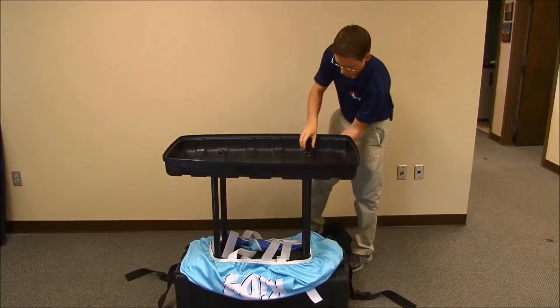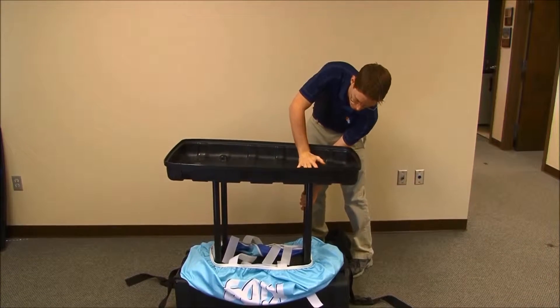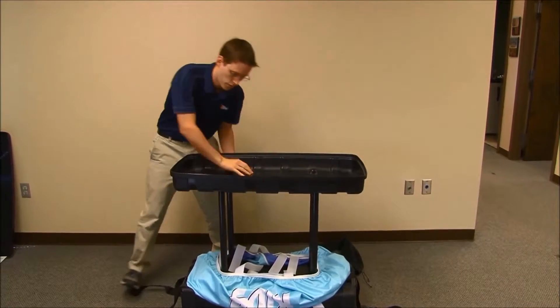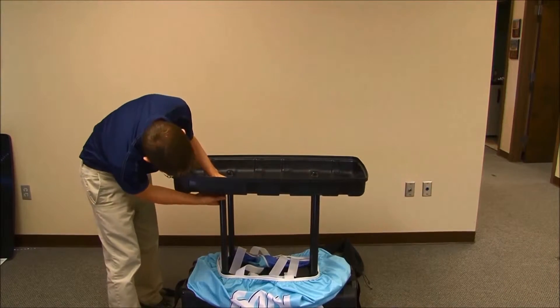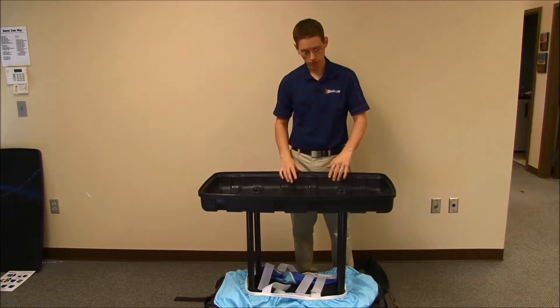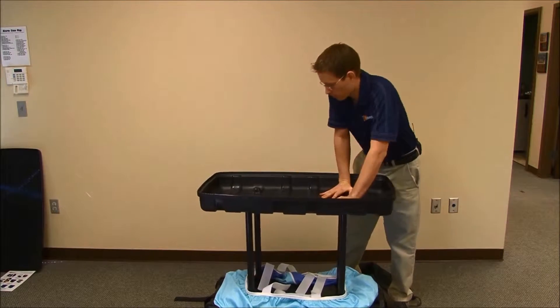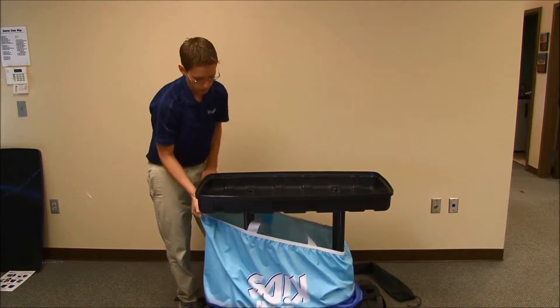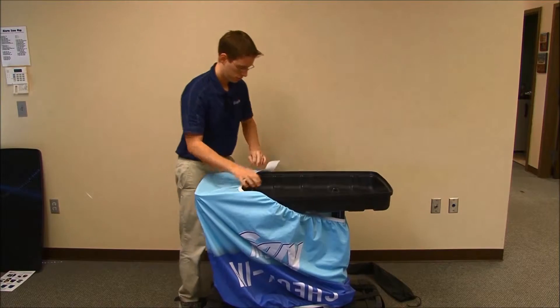Pull up and press down to make sure it's completely seated. Sometimes to make sure the poles are fully seated top and bottom, give it a press.